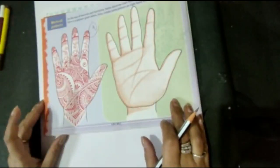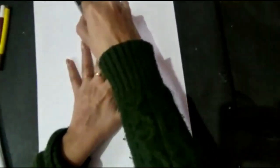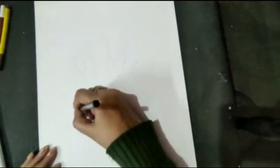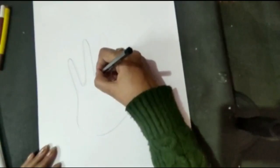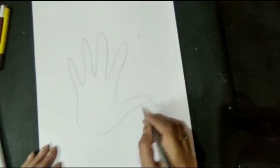To start drawing the mehndi pattern, first of all we will take a print of our hand like this — tracing the outline of our hand onto the paper in this way.